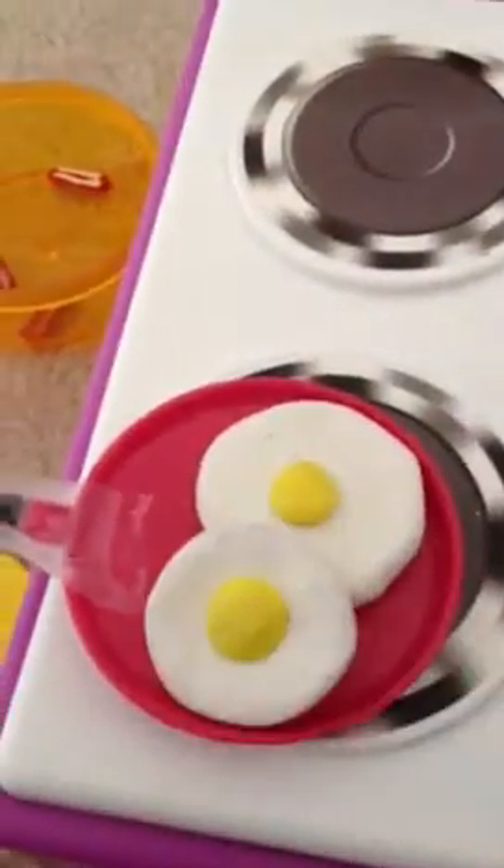So what you're going to do is you're going to crack your two eggs. Here, let me just crack them. Messy!